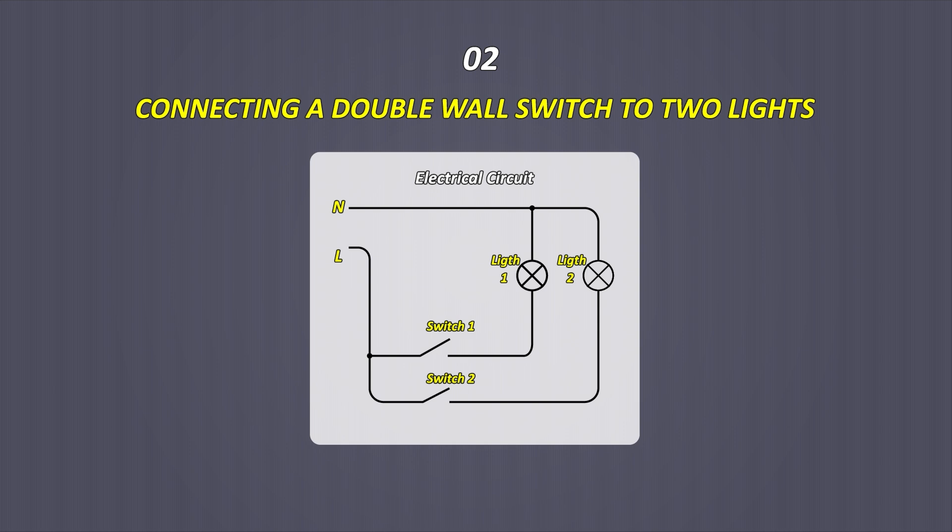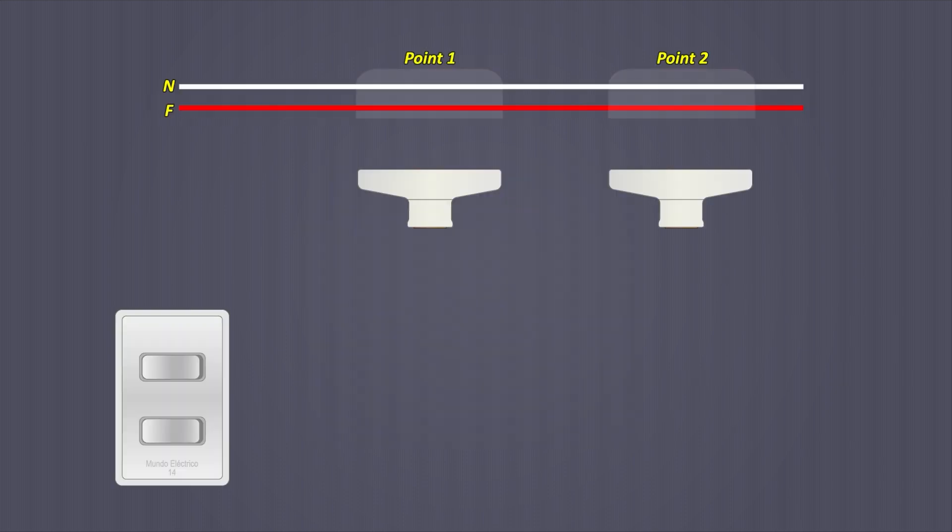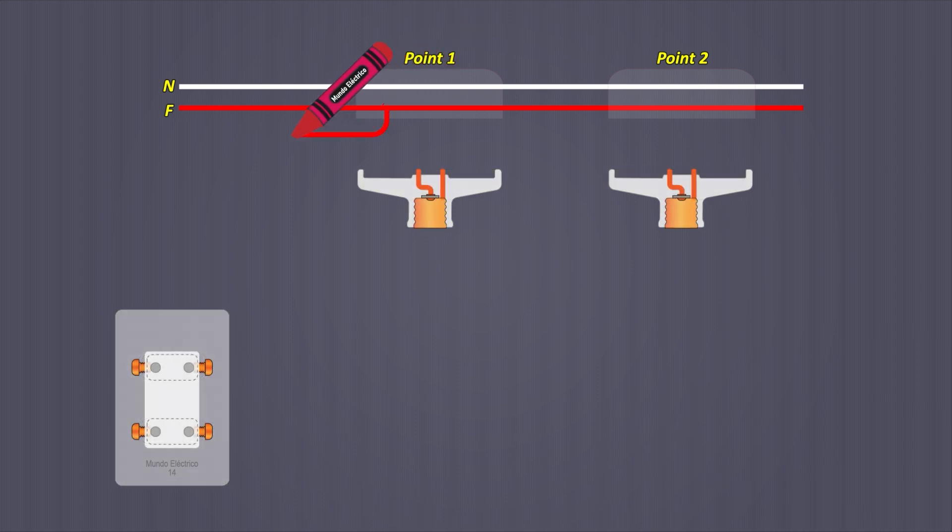Connecting a double wall switch to two light bulbs. The electrical circuit is shown here, followed by a step-by-step explanation. For this circuit, there are two points for light bulbs and a single point for a double switch. After the phase and neutral wires have been passed through all the points, the phase cable is taken from the point with the pipe going to the switch and connected to a terminal of each switch, bridging between the two so that both switches have the phase cable.